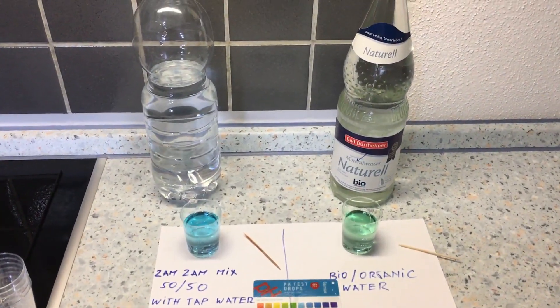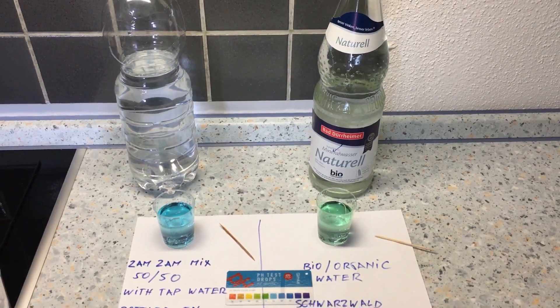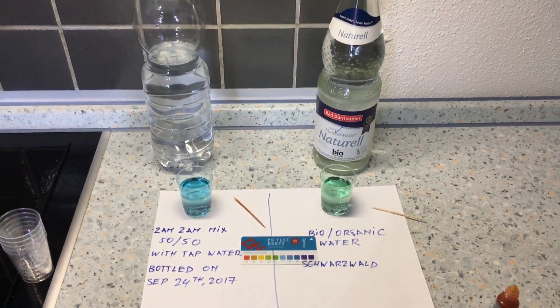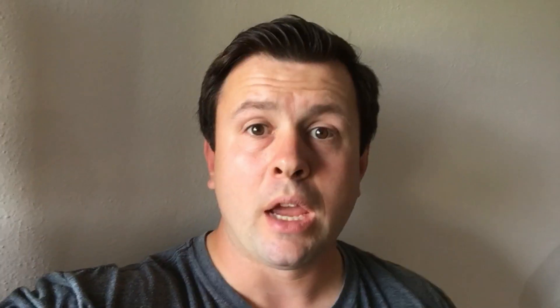This is not trying to prove anything — I'm just using the Zamzam mix to test against other waters. I'm actually a little surprised; I thought they'd be equal or that the bio organic water would be better. Even diluted 50/50, the Zamzam mix is still the reigning champion in pH level quality. I'll also try to get some Christian holy water to test next — it'll be an interesting comparison, even if the test is a bit unequal. Hope you liked my video, leave a comment, and take care!